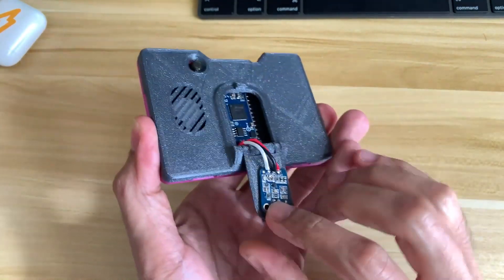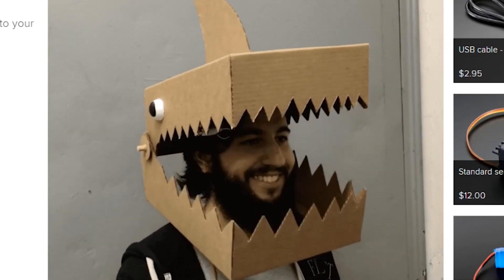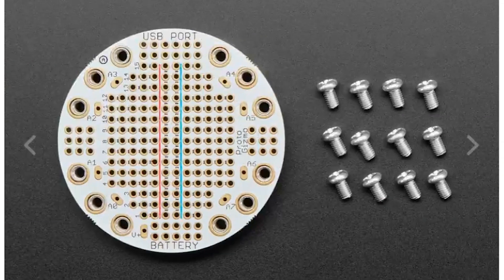This week on Maker Update: a flip-out mic for your machine learning pocket project, a shark mask that moves when you talk, a light-up soundboard, adding NeoPixels to a backpack, and the Circuit Playground Proto Gizmo.